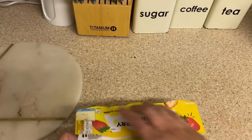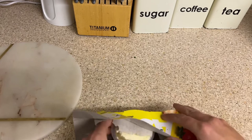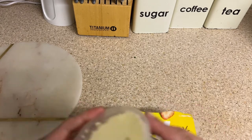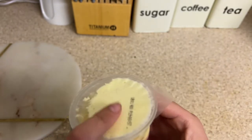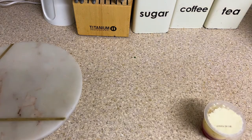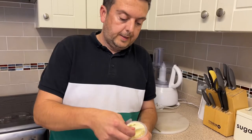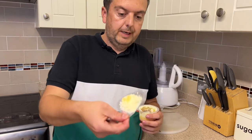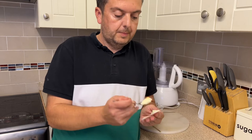So let's take one of these out of the packet. As you can see, that one — the cream has almost already gone upside down; the cream's stuck to the top of the packet, but it doesn't make any difference. So let's give these a taste test. Let's get this open. As you can see, the cream is all stuck to the top, so let's try and get some of that off.